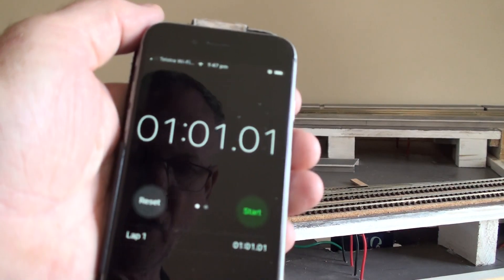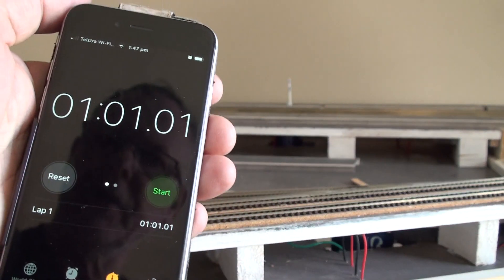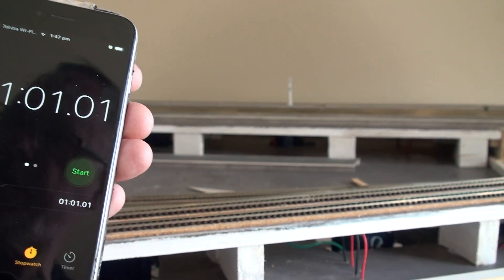One minute and one second — so I'd say pretty close to 60 miles an hour.